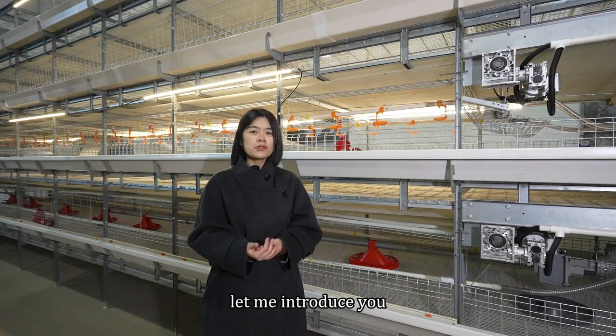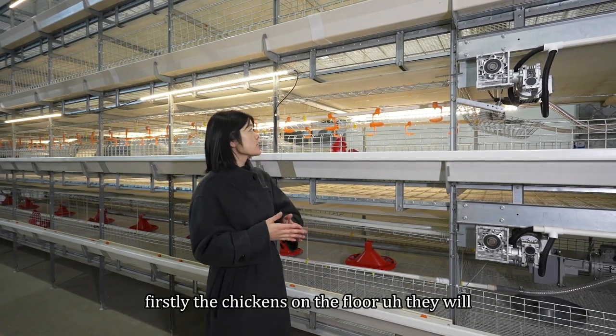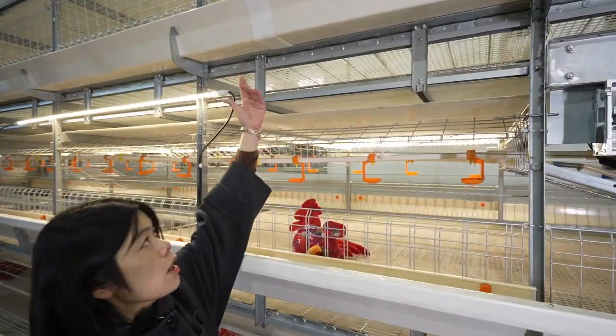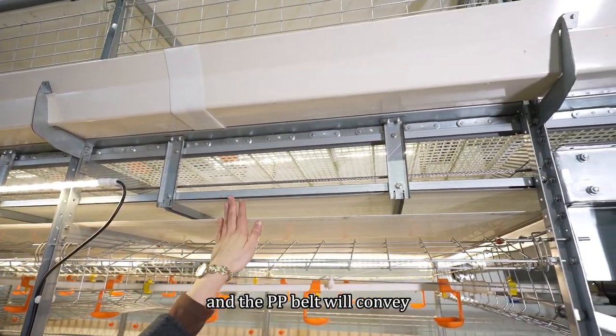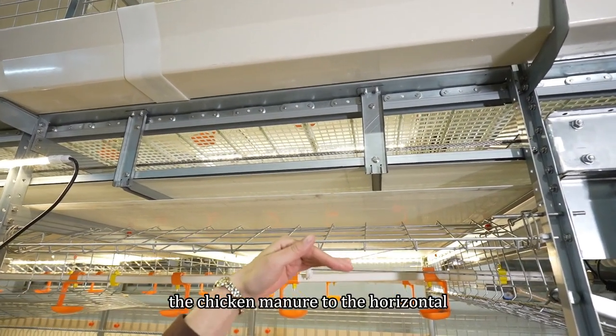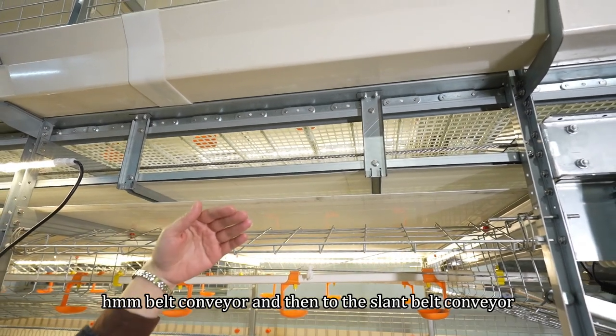Let me introduce you to the fully automatic manure cleaning system. Firstly, the chickens are on the floor and their manure will drop on the belt. The manure belt will convey the chicken manure to the horizontal belt conveyor and then to the slant belt conveyor.